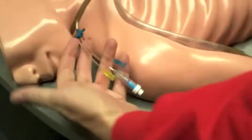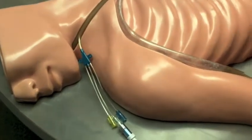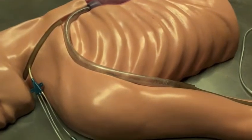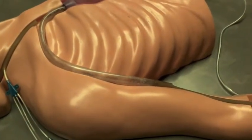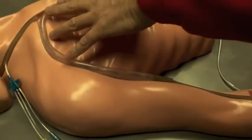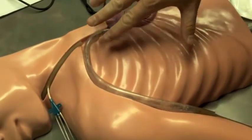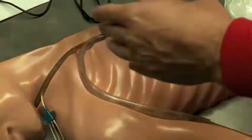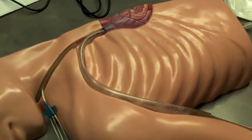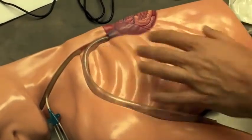What you're looking at is a central line — they put that in your neck to determine your central venous pressure. A blood pressure cuff is non-invasive, but if you really want to know what your blood pressure is, you have to go in. You're actually measuring the superior vena cava — basically the New Orleans of the veins — where all the veins gather before entering the heart. That gives you the return pressure, not just arterial pressure. That's invasive blood pressure monitoring.